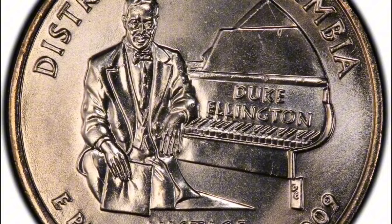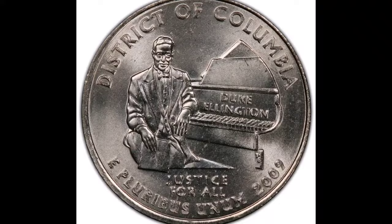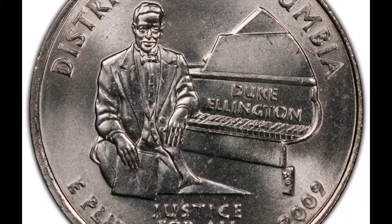In conclusion, collectors value the 2009-D District of Columbia Double Die Reverse Quarter for its unique mistake and historical relevance, making it a significant variety. Because of its apparent scarcity and visibility to the unaided eye, this coin is highly sought after as a collectible and an intriguing addition to any collection of numismatics.